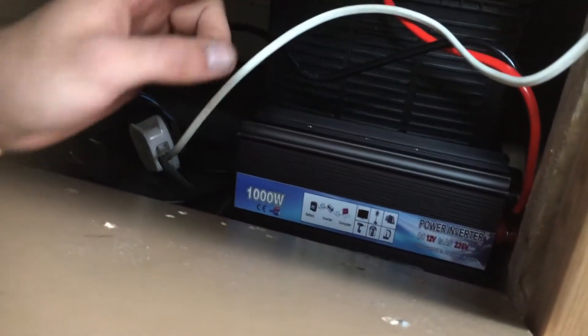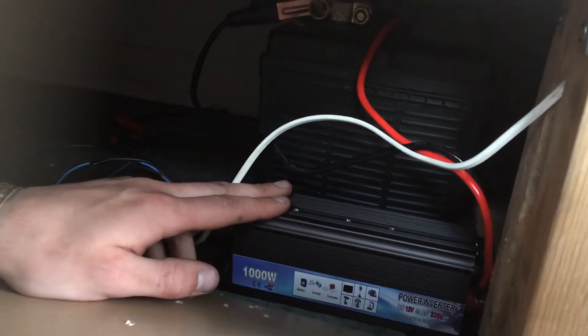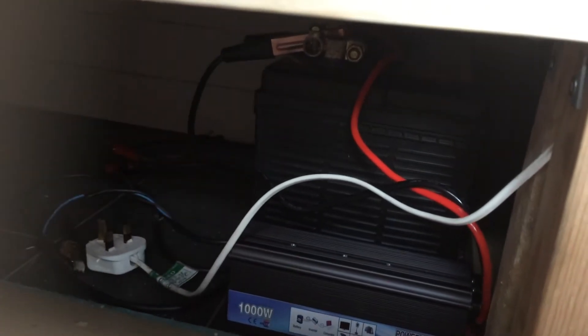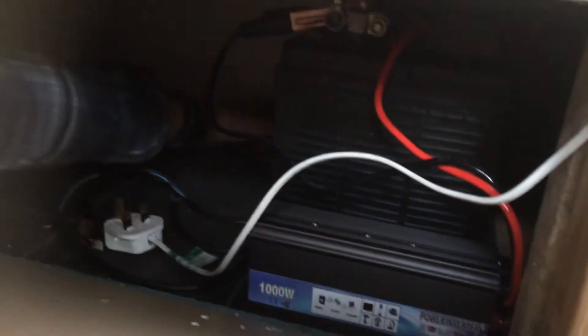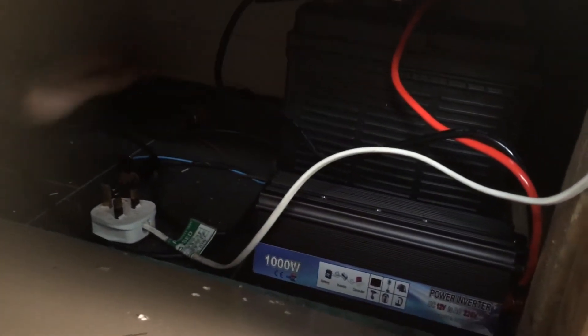And this one's got a little hole in it here for the wire to pop out of — it's not quite in there. Maybe we didn't need a hole after all. And here's our power inverter and leisure battery. And the solar control unit at the back, which works when it wants to.